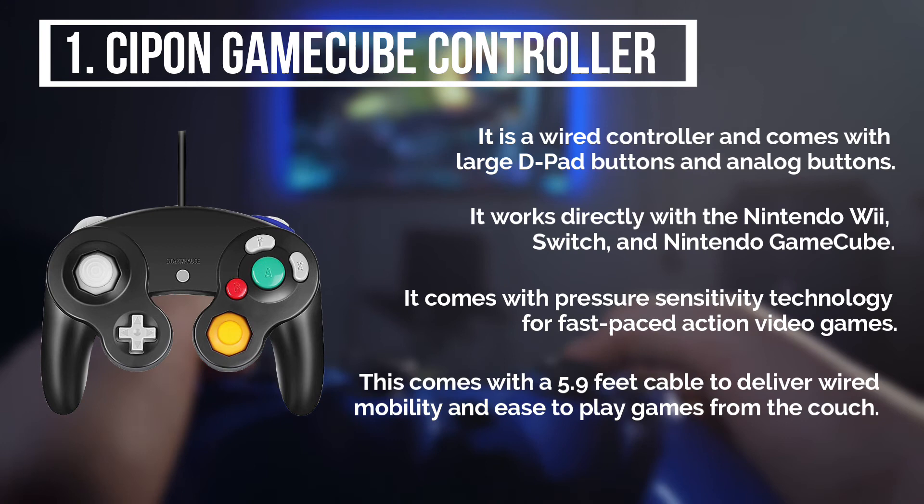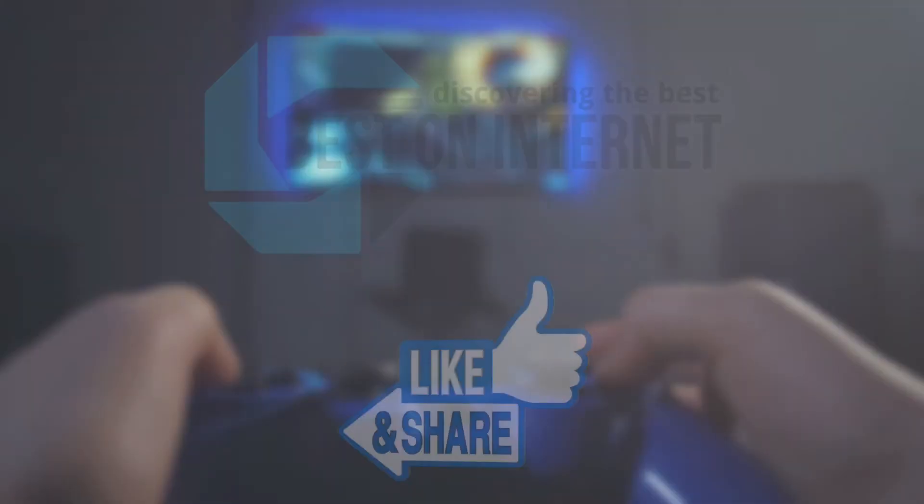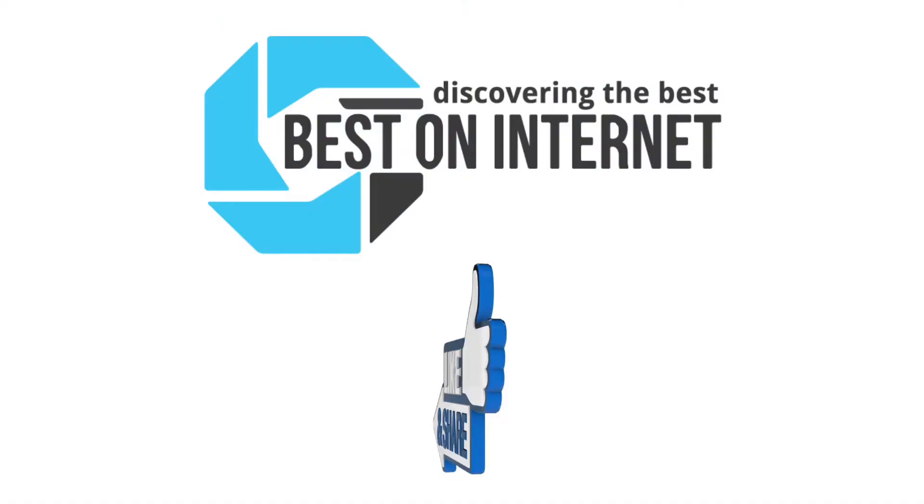My pick from the lot is the Seapon GameCube controller. It is affordable and has all the right features needed to play games all day long. I have attached the product links in the description box below. Please like and share the video if you find it informative. Also, subscribe to our channel to get more videos from us. Thank you.